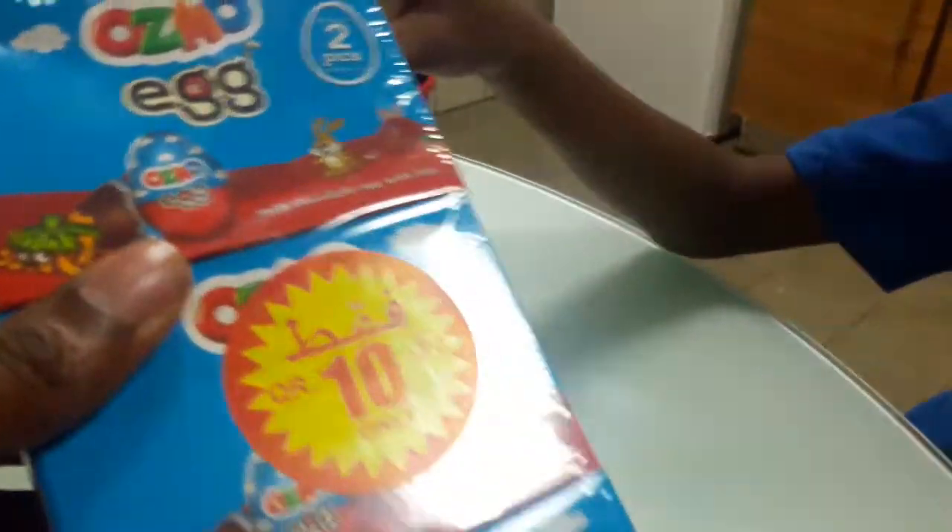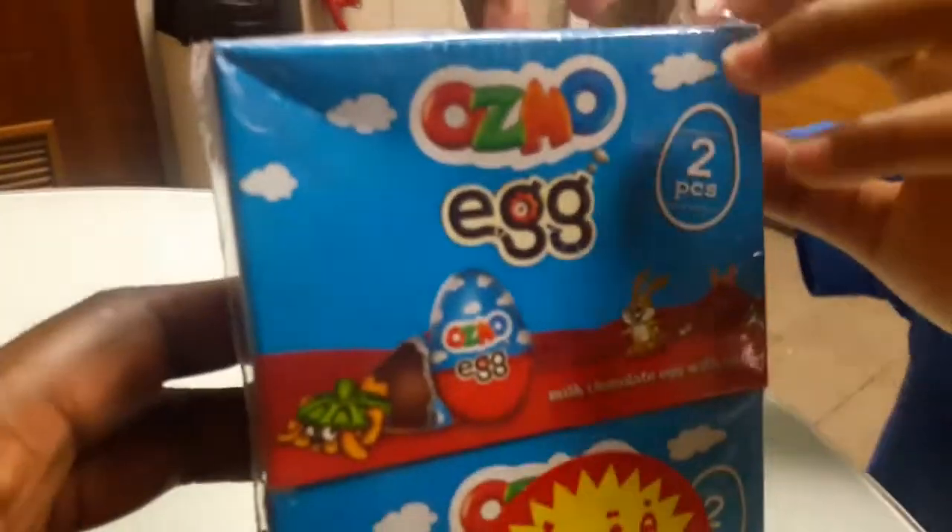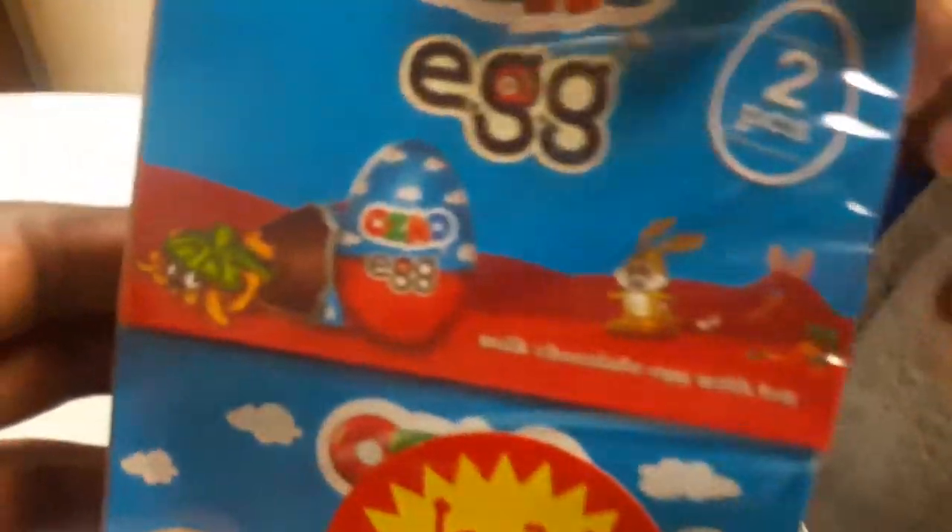Back on to the unboxing. So 2 add 2 is what? 4, add 2, 6. So we've got 6 eggs and they're called Osmo eggs — Osmo milk chocolate egg with a toy.